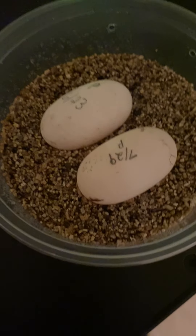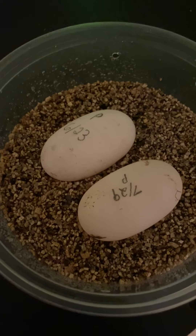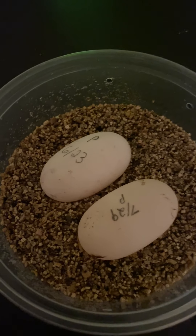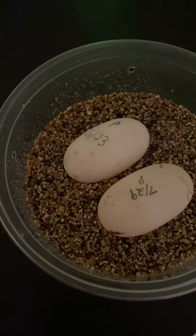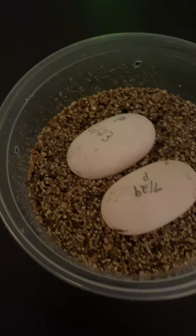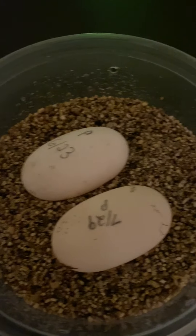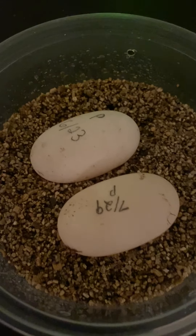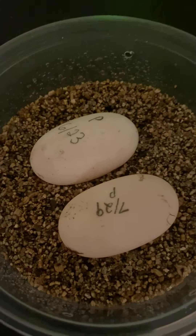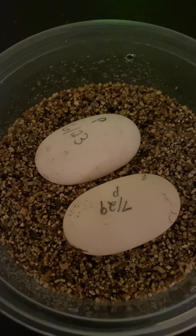These eggs I thought were bad at first — not for any particular reason other than that my female is extremely young, probably only about four years old, which is young for a female to be laying viable, good eggs. Lo and behold, the first egg is actually good — over two months later, the embryo formed.